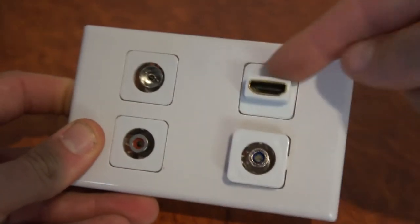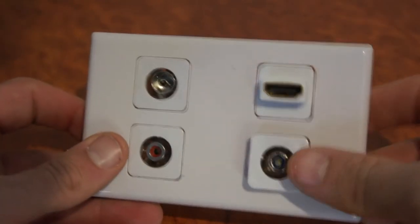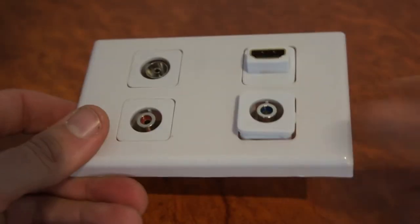You can get various other inserts including HDMI, power, speaker, VGA, USB, and more — they're all available at Cable Magic.